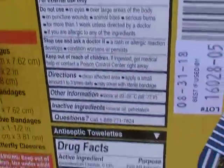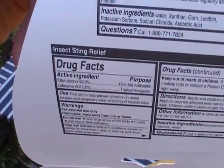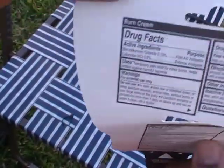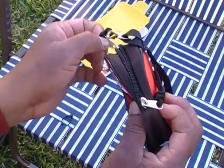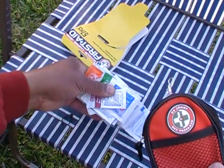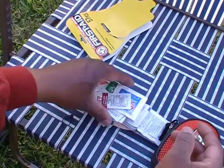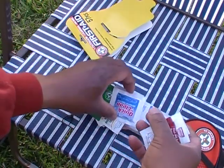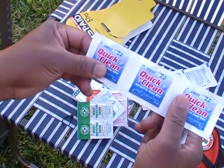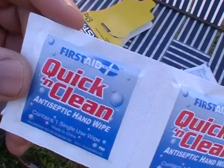We have an antiseptic towel, insect protection cream, itch relief, burn cream, and sunscreen lotion. I would also suggest that if you have medical conditions, you might want to put some of your own medication in here so you always have it at hand. In the event that something happens and you can't get back to your go bag or back home, you'll still have it with you — particularly if it's an everyday carry bag.